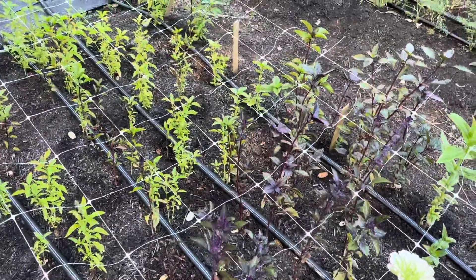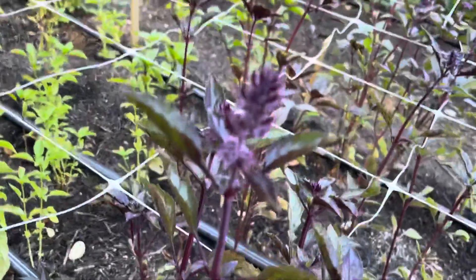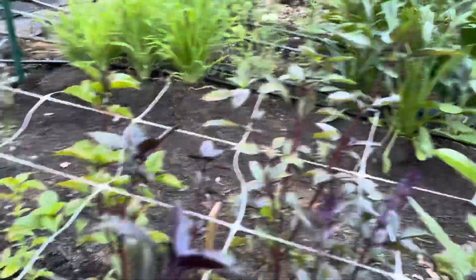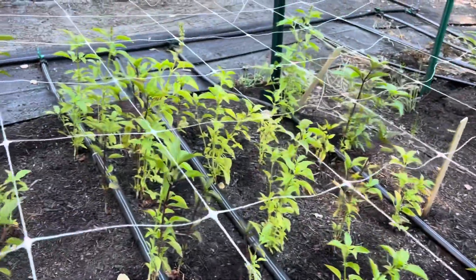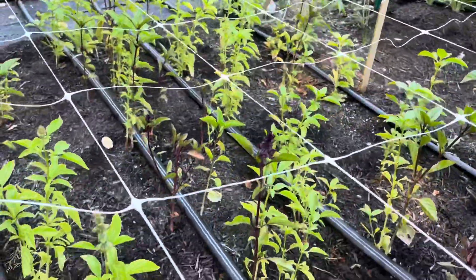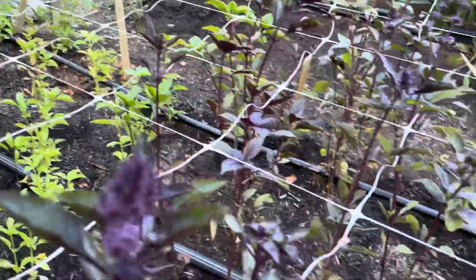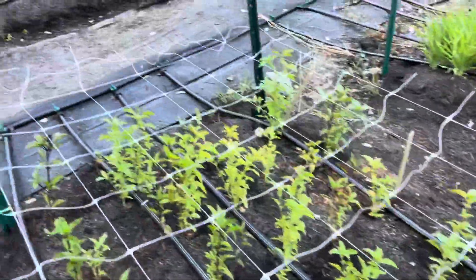Basil did not come in as happily as I wanted it to — it's flowering, which is nice, but it was not thick and lush like I expected. This is all Miss Burns' lemon basil. It just struggled — it also got predated upon and so maybe it just never recovered. Oh well, there's always next year.